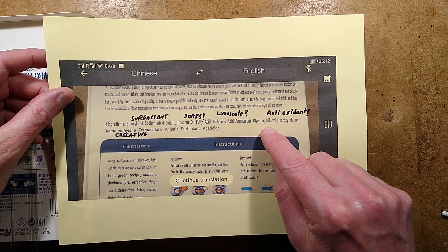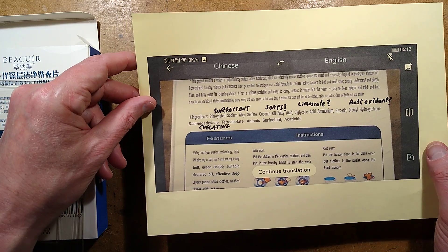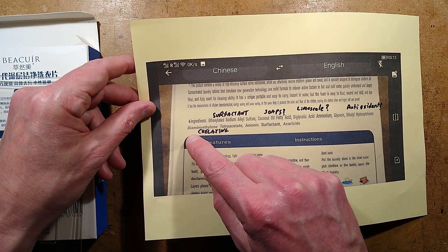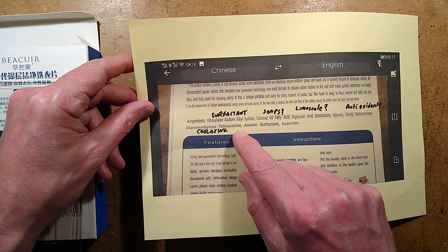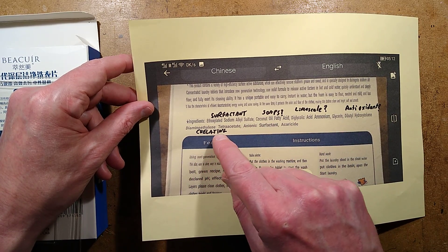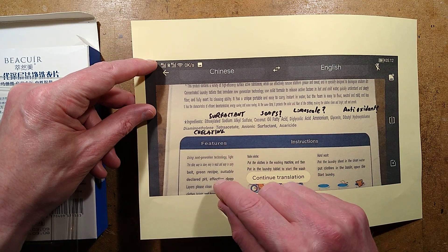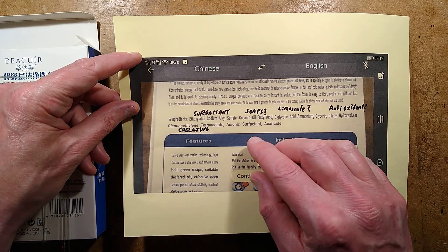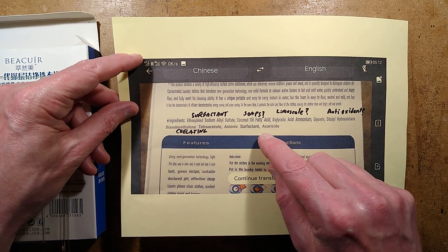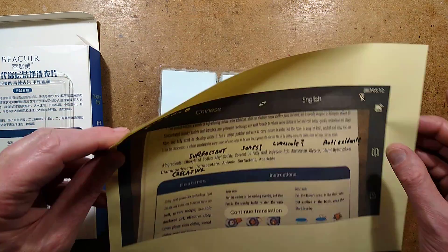Antioxidants is what I can come up with for dibutylhydroxytoluene — you guys will probably know more than me in these areas, particularly the scientists. There's diaminoethylene tetraacetate — I think that's basically a version of EDTA, a chelating agent designed to remove calcium and things like that and dissolve it. An anionic surfactant, which creates the bubbles. And a miticide — it's actually got a mite-killing agent, a mild insecticide.